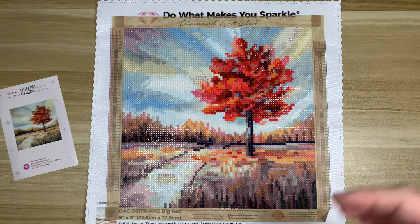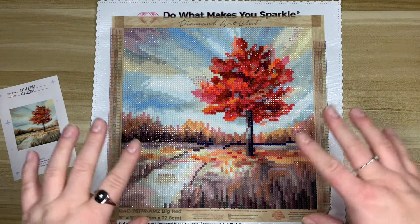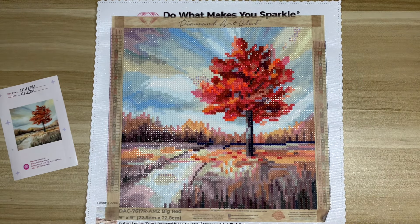The drill field was definitely not as sticky as I would have liked it to be. I had trouble getting drills off of my pen — things were kind of slipping and sliding around, and nothing was really sinking into the poured glue. That is something I tend to notice with Diamond Art Club more often than not these days.